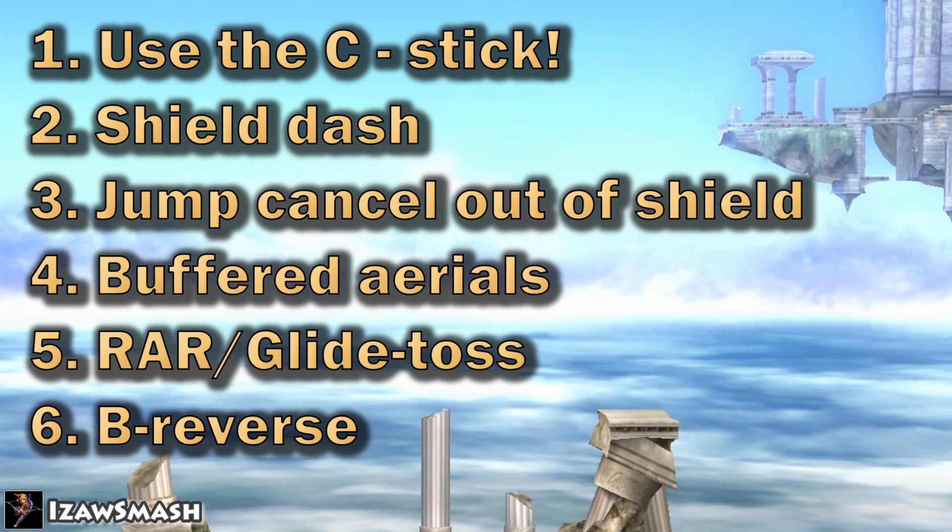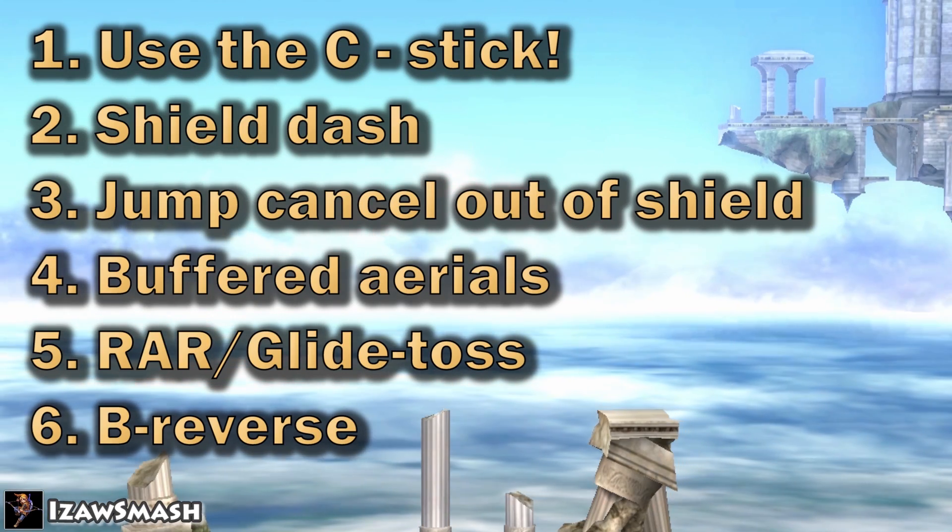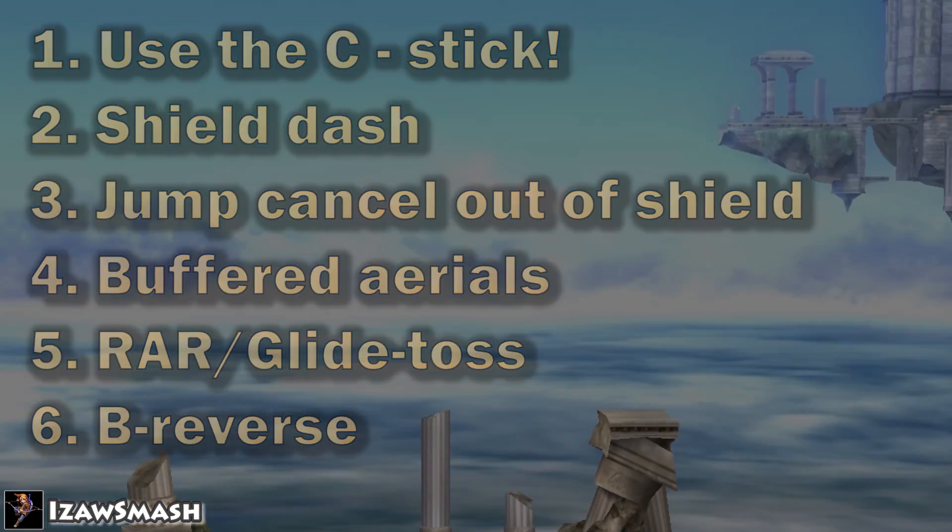When you feel like you've pretty much mastered all of these, or if you already know all of these, then proceed to the next part.